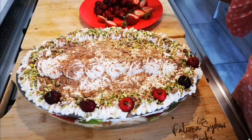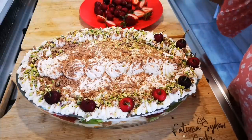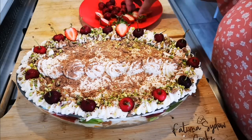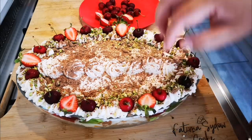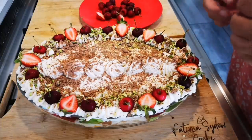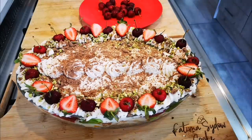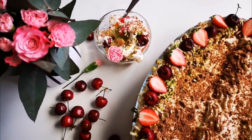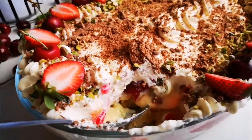There is your one-layer trifle — finished! You can make this the day before and put it in the fridge. There it is guys — finished. Hope you guys enjoyed this video and I'll be back again with another video soon. Bye everyone, love you guys — yummy in my tummy!